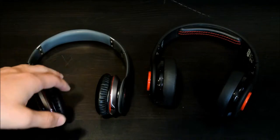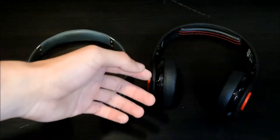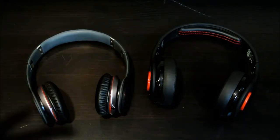For comfort, the SMS win that one because the comfort on these headphones is very good. You can wear them for a very long time. When you wear the Beats for a long period of time they tend to hurt your ears after a while.